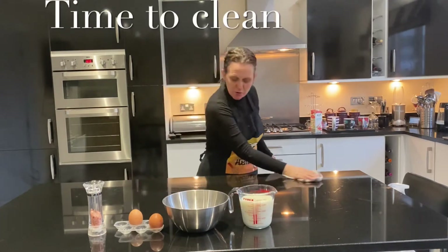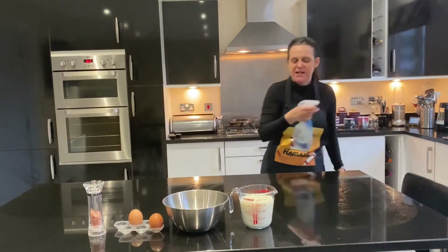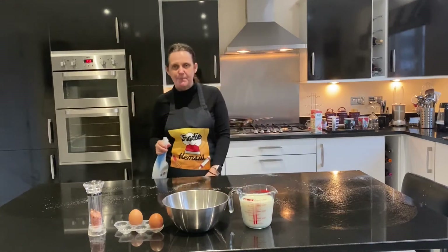The first thing we need to do is wipe down your surfaces with a warm soaker cloth. Then spray down your surfaces with an antibacterial spray and then dry off with a clean paper towel.